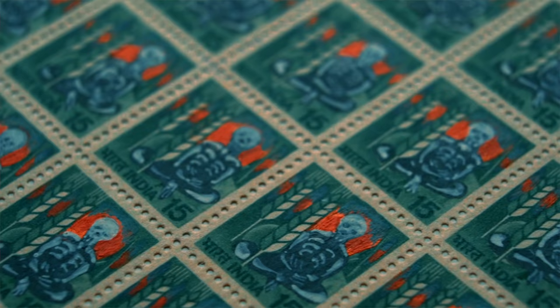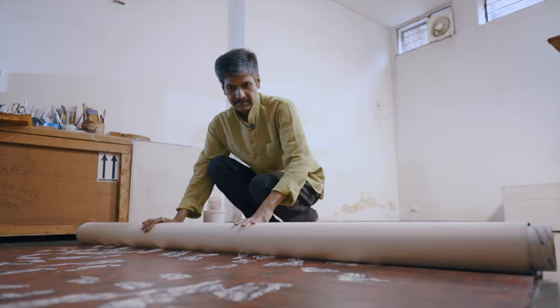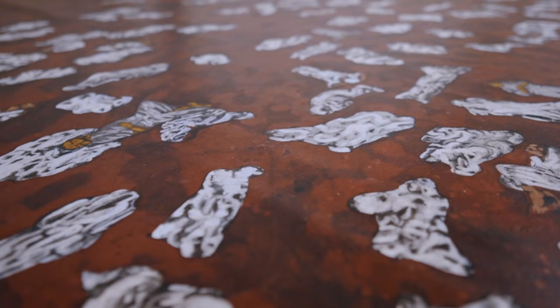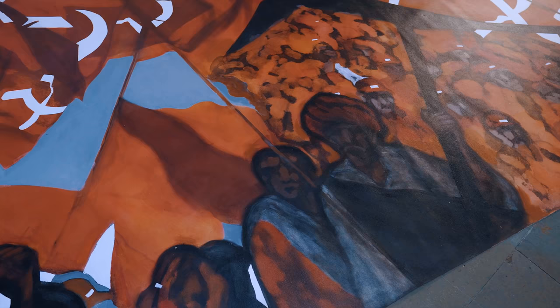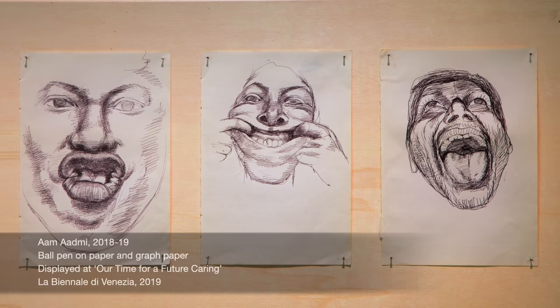My idea was very subtle — one or two things, a little bit of a change. If someone feels like something else, you can think something else. National icon and art is an interesting combination. That's why the detailing I found interesting.